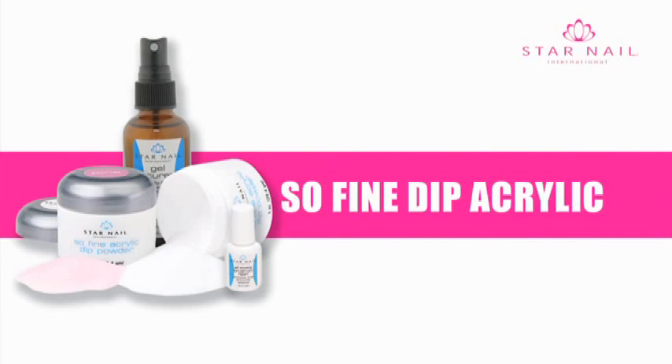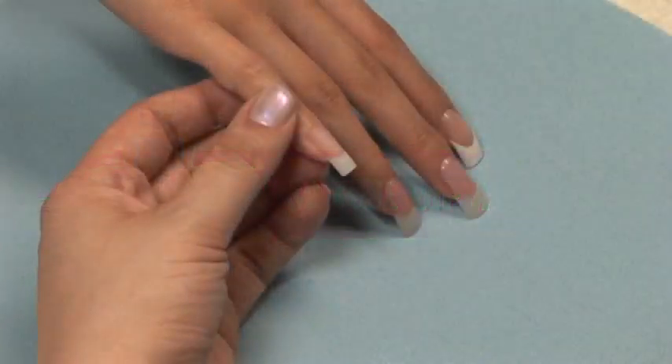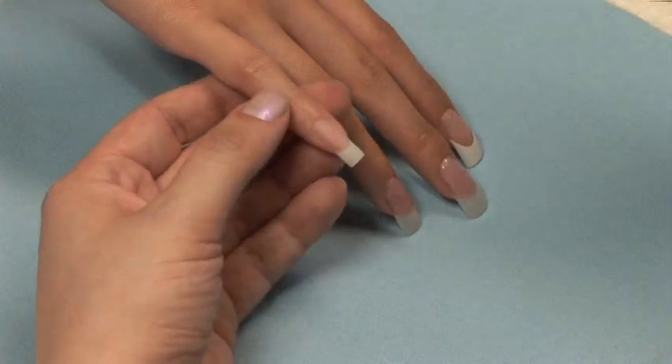No primer, liquid, or mixing is required. For this demonstration we are using an Ultraform nail tip. Be sure and select the correct size for your client's nails.